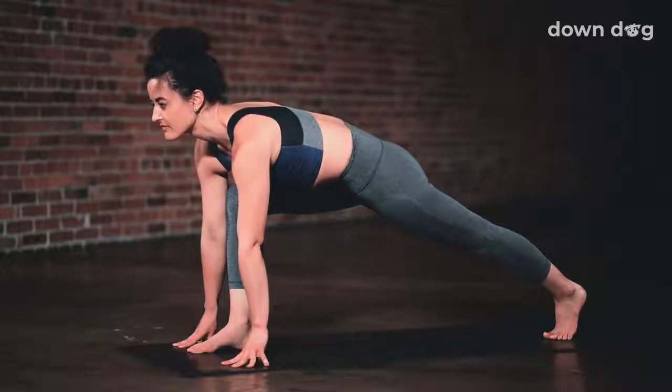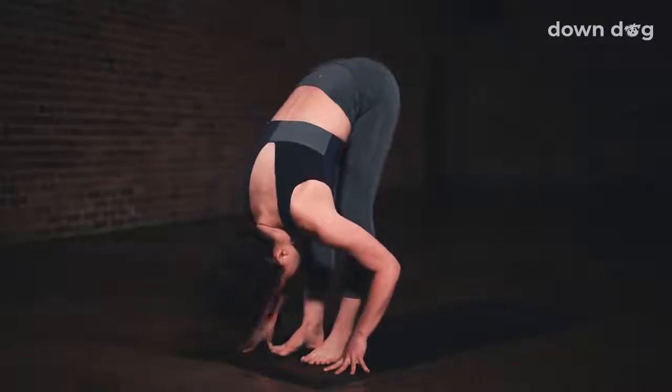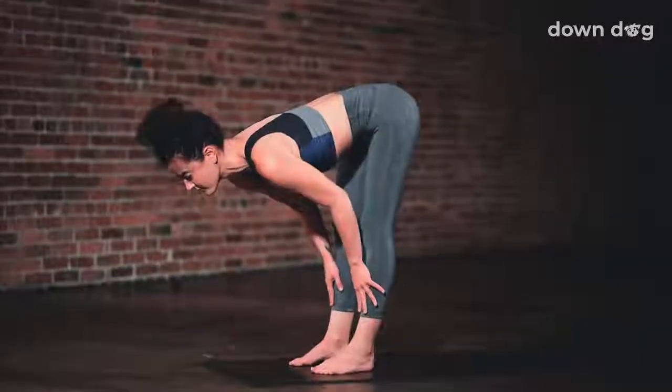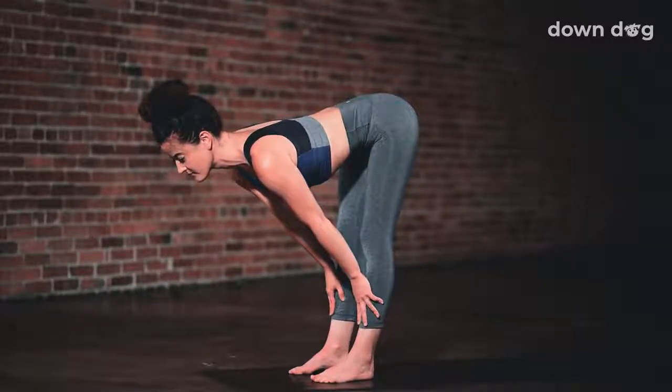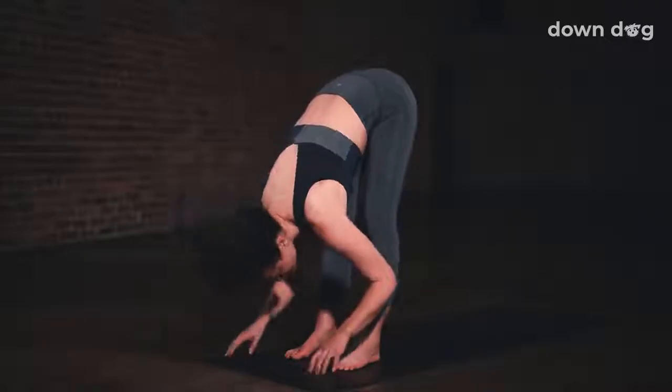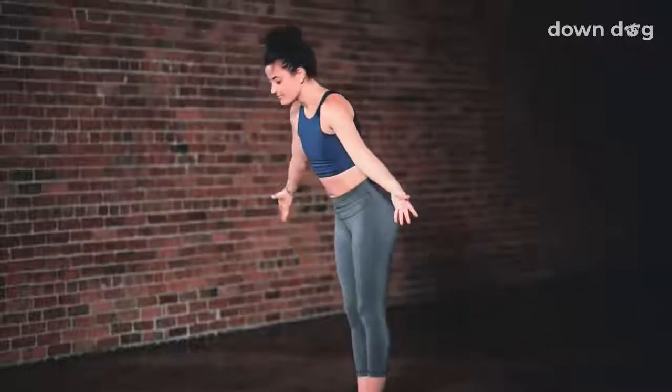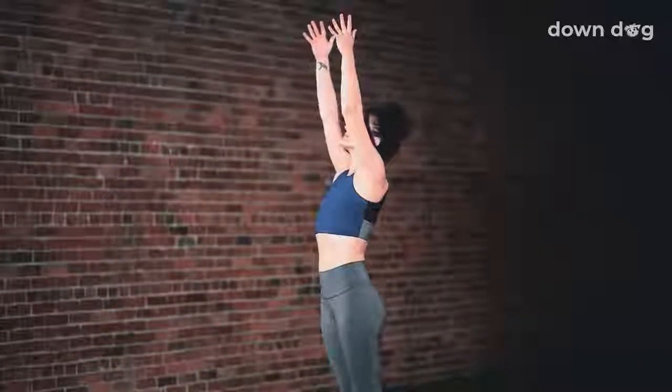Take a deep breath in here. Exhale. Forward fold. Step the left foot forward. Inhale. Halfway lift, hands to shins. Spine long. Exhale. Fold. Inhale. Circle sweep arms to sky. Urdva Hastasana.